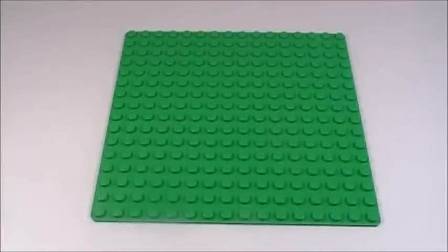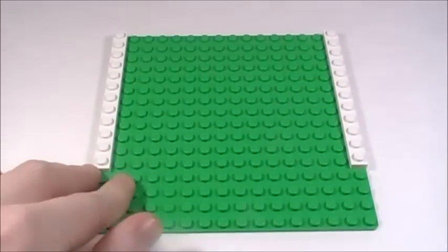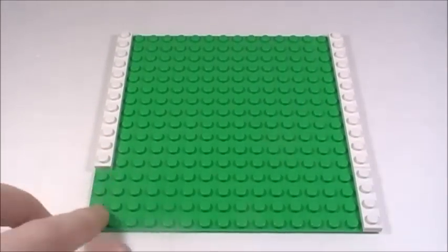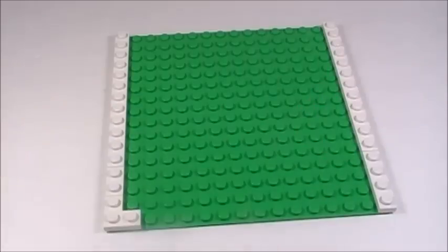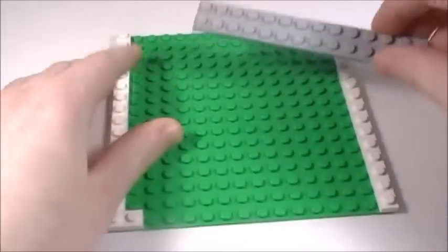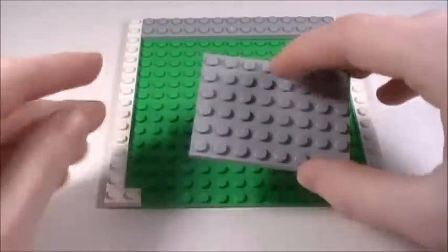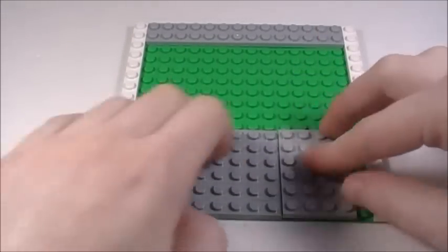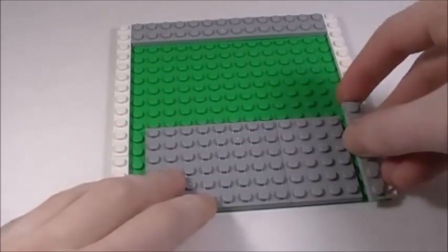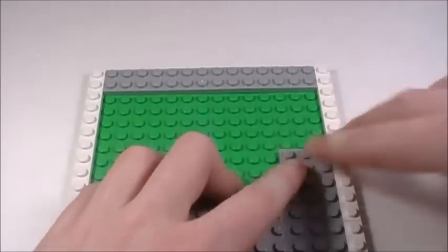I have my base plate and I'm going to place a bunch of plates and tiles on this. First I'm going to take two 1x12 plates and place one on each side, then place a 1x4 plate on this side, and on the other side a 1x2 plate and a corner plate. Then I'm going to take a 2x14 plate and place that in the back, a 6x8 plate in the front, a 4x6 plate next to that, and a 1x6 plate over here. Now I'm going to take a 3x3 plate and place that right here.